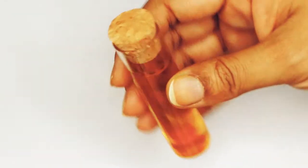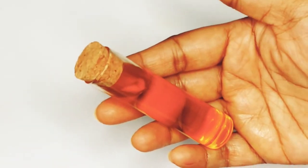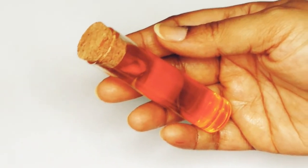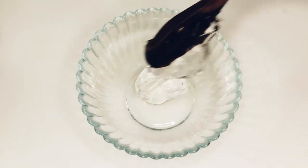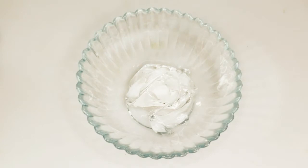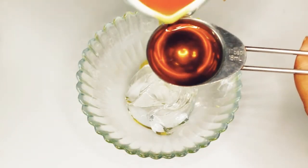We are going to use this calendula oil to make healing calendula gel. To make the calendula gel, add two tablespoons of aloe vera gel to a clean bowl, then add one tablespoon of this DIY calendula oil.